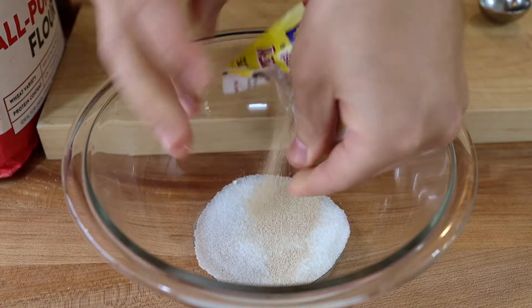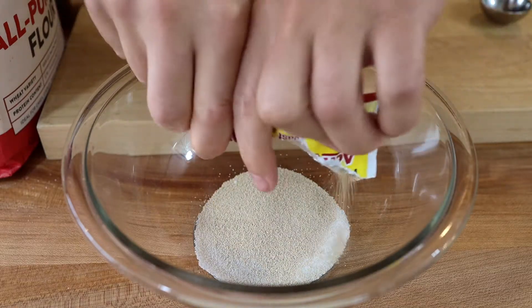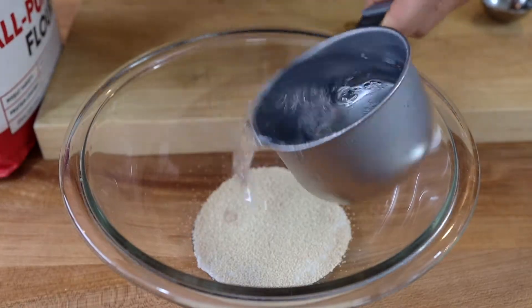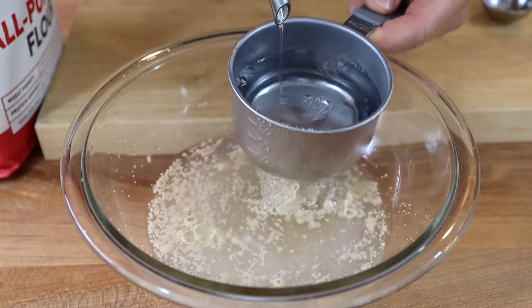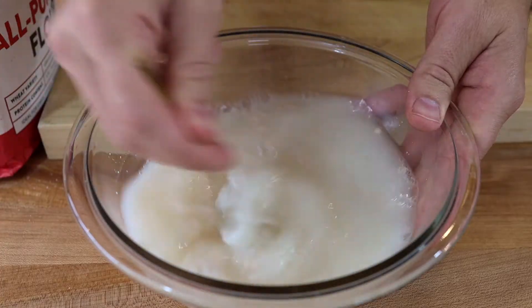Okay so let's get started. Add a tablespoon of sugar to a bowl and one packet of instant yeast. To that we're going to add two cups of lukewarm to warm water. Mix that together and set it somewhere at room temperature or slightly warmer than room temp. Just let it hang out for a few minutes.